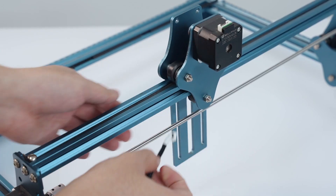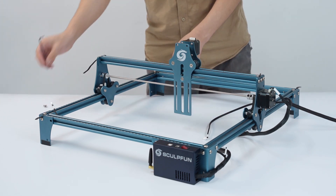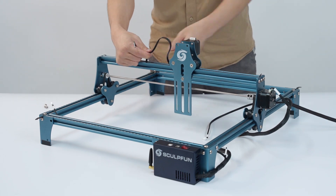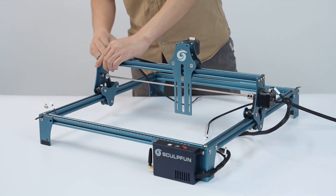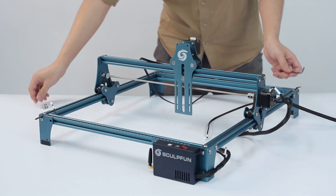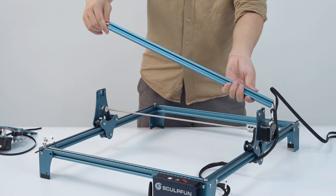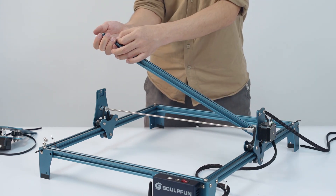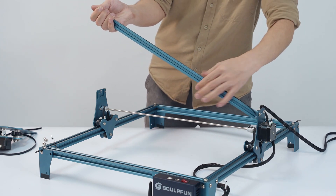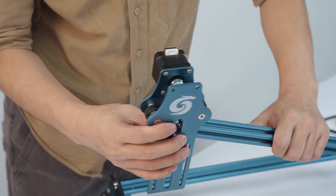The terminal cable needs to pass through here. We need to dismantle the gantry to complete this step. Once the cable is routed, reassemble the gantry back.